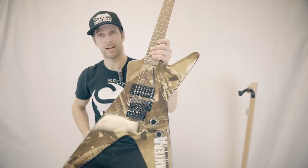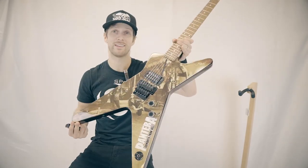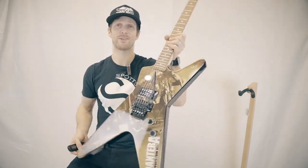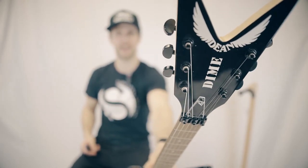Next time you're in the store, check it out. We got four of these guys in and once they're gone they're gone — Dean will never be producing these unless they sign another agreement down the road. Dean will not be producing Dimebag Daryl guitars anymore, so stop by and check it out.